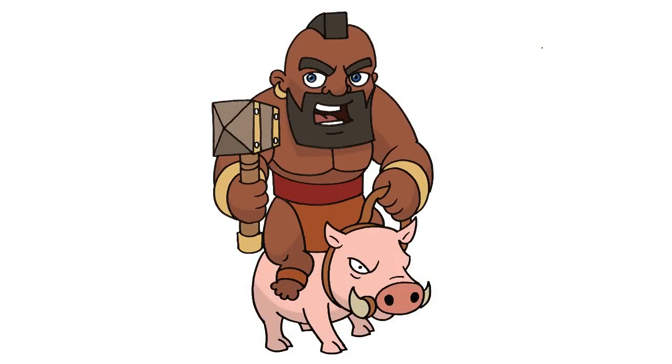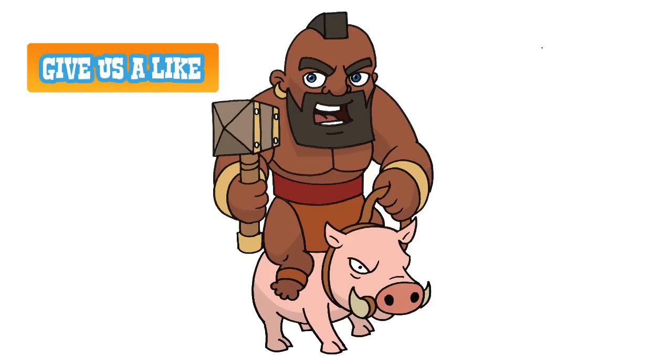There we have it — there's Hog Rider from Clash of Clans. I hope you enjoyed this lesson. Please give it a like and we'll see you again soon.